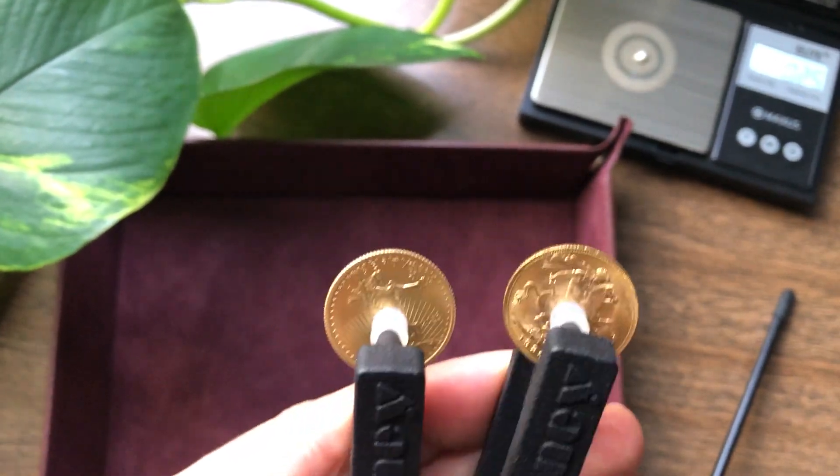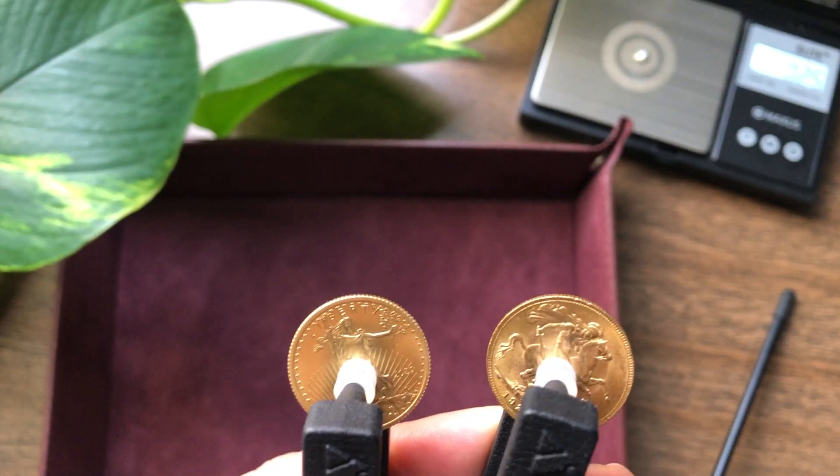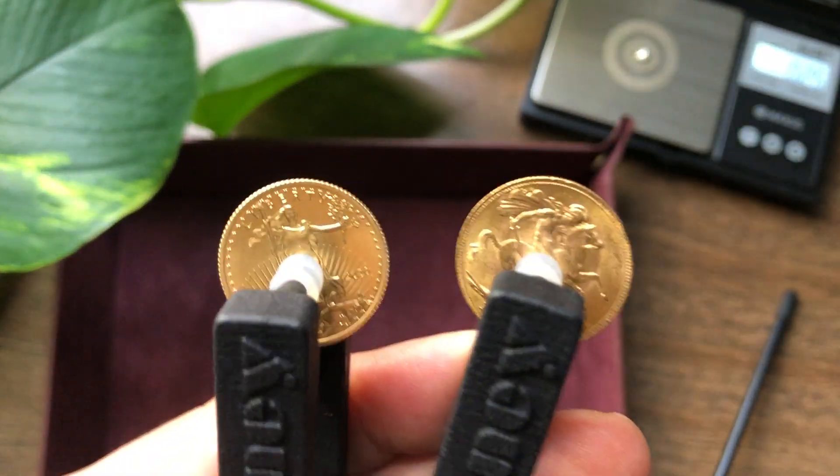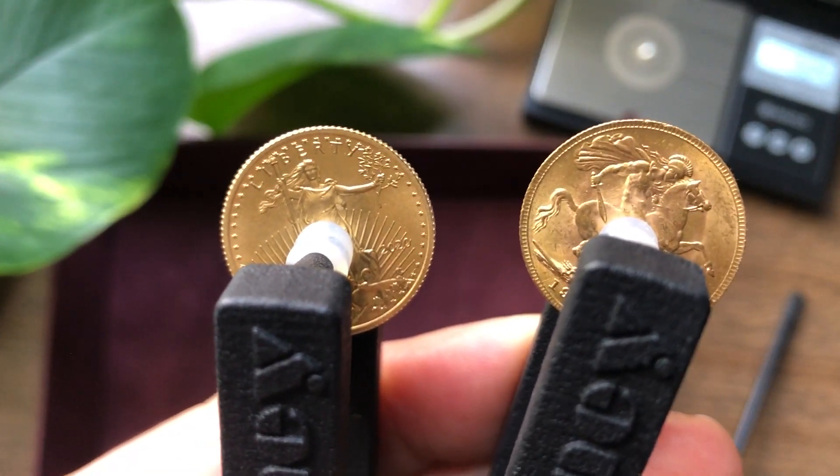Hey guys, this is going to be a demonstration video showing the difference in sound between the British Sovereign on the right and the American Gold Eagle on the left. So the British Sovereign, when you ping it, gets about 8 to 9 seconds of ping.